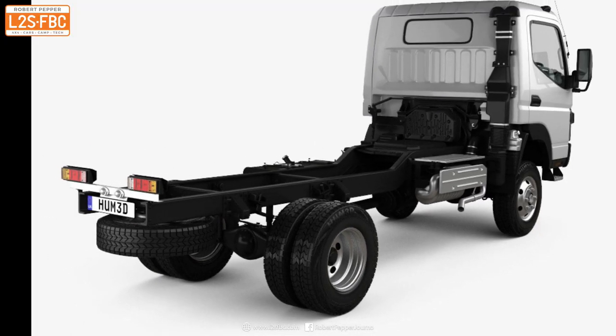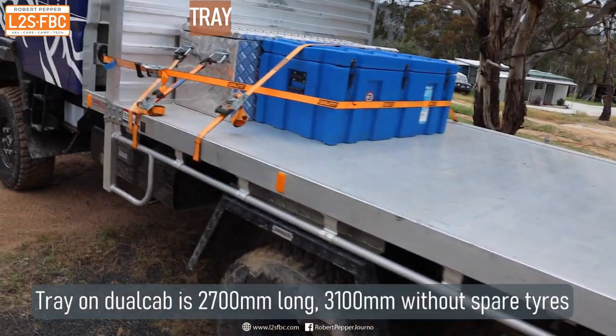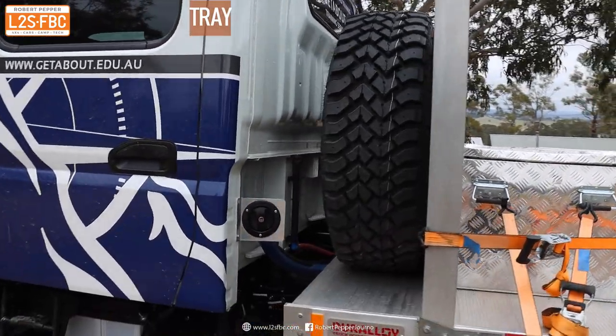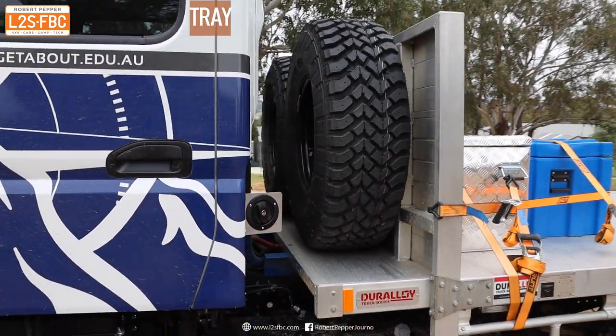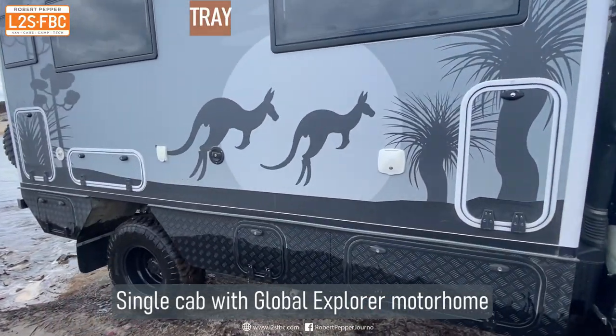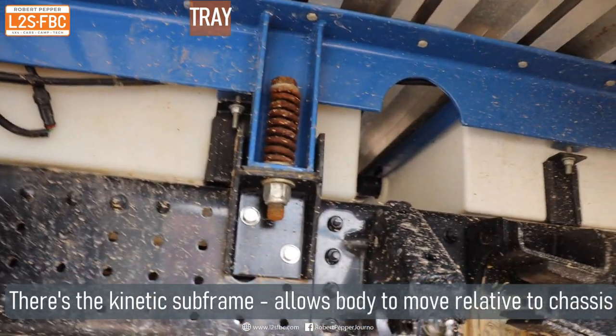When you buy a light truck like the Canter it comes as a cab chassis, so you need to put something on the back like this tray, which is 2.7 meters long — or 3.1 meters if one spare tire is mounted underneath instead of on the tray. For the single cab you can also fit a motorhome like this one. Those springs are a kinetic subframe which allows the chassis to flex relative to the body.